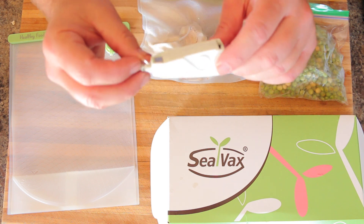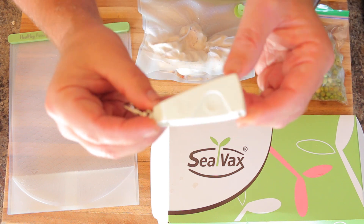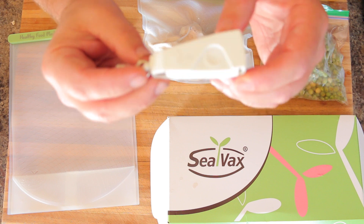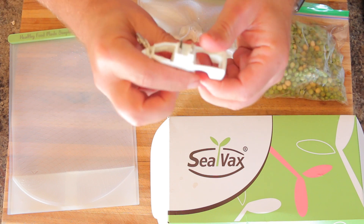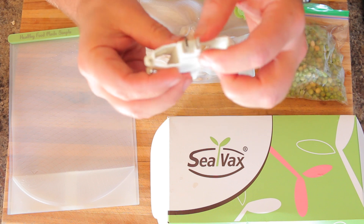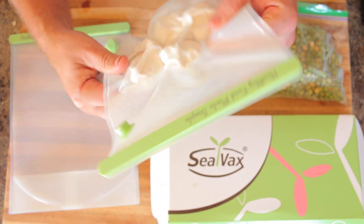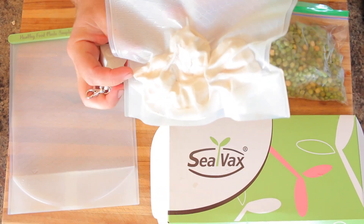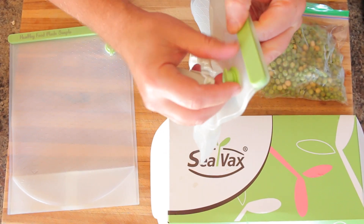This is an amazing product — it is actually a portable vacuum sealer. This little device right here hooks up to your phone, and with the power of your phone, it vacuum seals any bag. It comes with really nice plastic reusable bags that you can use over and over again.